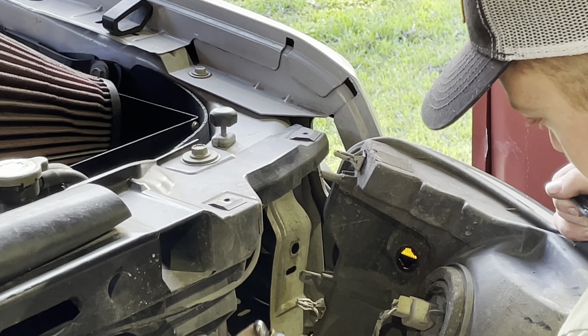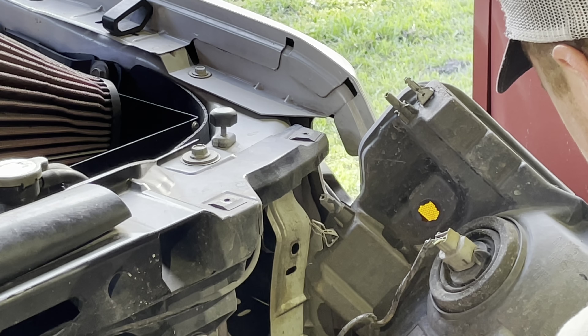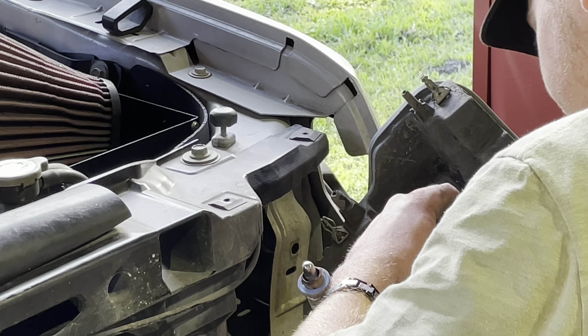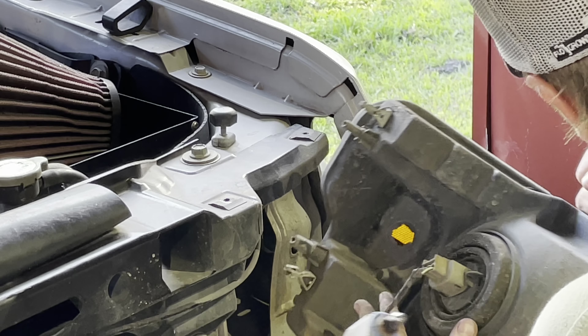Once it pops out you're going to want to remove the lights. As you can see I very easily removed both the turn signal on the top and the bottom. Those lights came out really easily, but the actual headlight bulb itself was extremely hard to take out — it was really sealed up and in there.